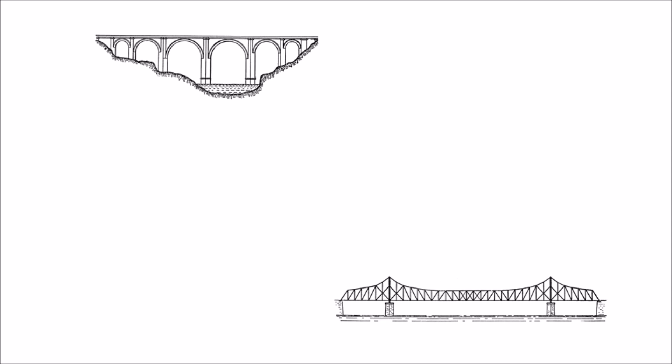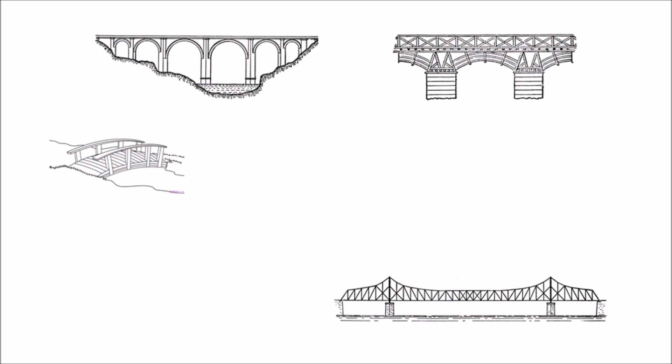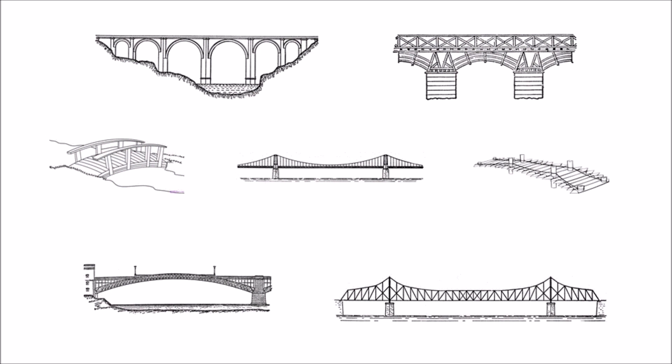When it comes to guitar hardware, there's nothing that spoils you for choice more than bridges. And while they're generally not interchangeable in the same way that pickups are, there are numerous options available, and each of them suits a purpose all its own. I'm Sev, and in this video we're going to look at the different kinds of bridges that guitars can use.